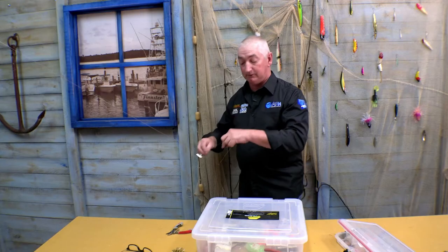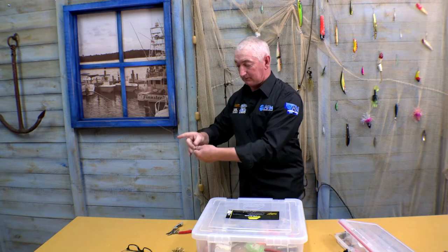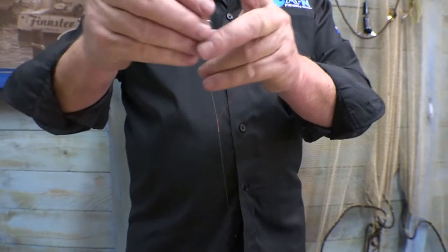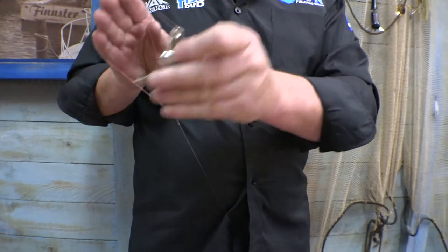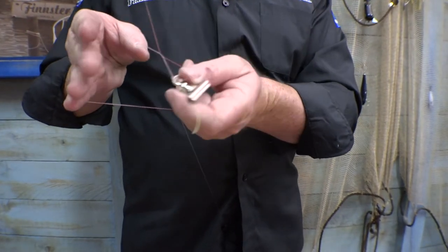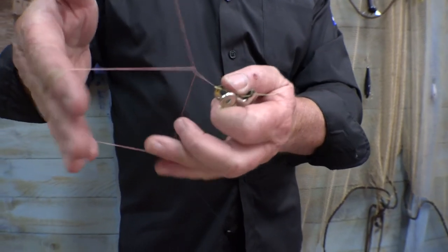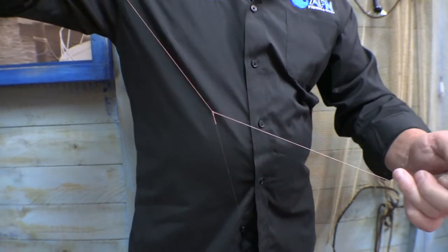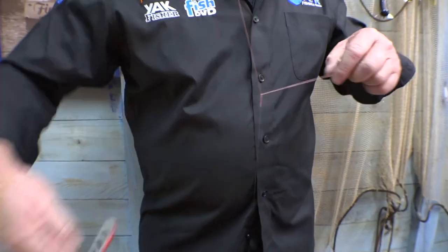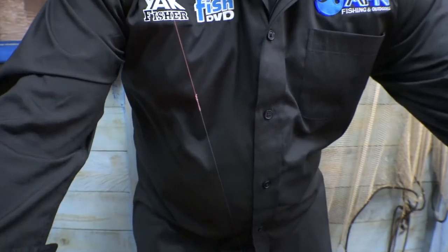It's only a matter of finishing off the knot with another four hitches: one, two, three. And the last one, we just go through twice — and that locks it off. The other thing I like to do is cut the tag off with about a five mil tag, so if you are having problems with it, you'll see that tag lengthen out if it starts to slip.